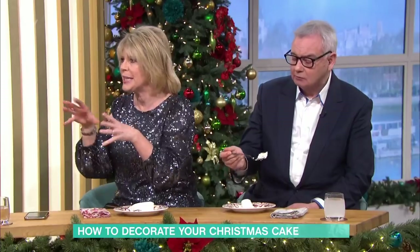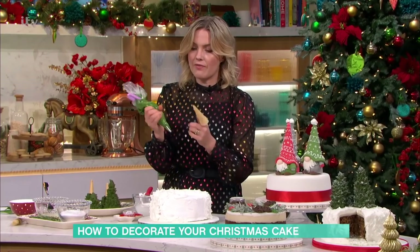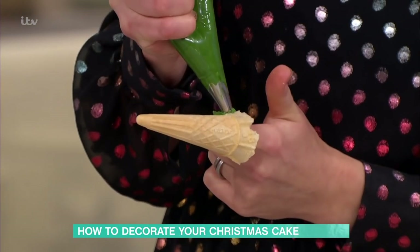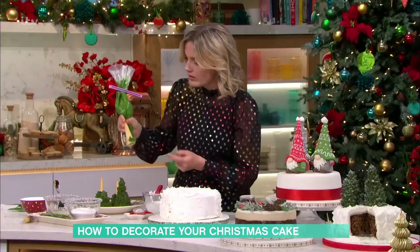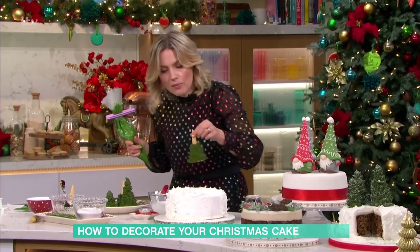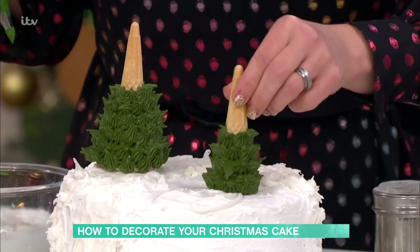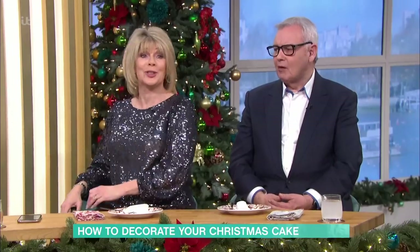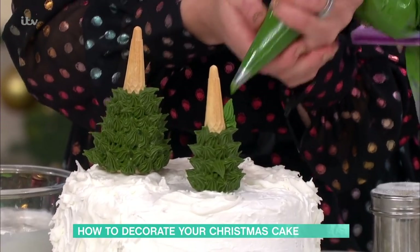It doesn't have to be neat and precise - just get your little ice cream cone, which is very handy for all sorts of things. Then just pipe all around the base like this and kind of squeeze and lift. You build it up around and around, and then when you've almost covered it you can pop them on your cake. Who knew there were such uses for ice cream cones! Once they're on, I'm just going to give a bit more icing - just literally squeeze and pull. I've got one of those star nozzle piping tips.